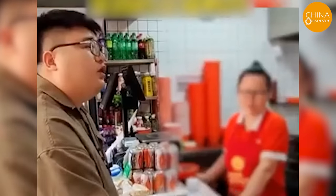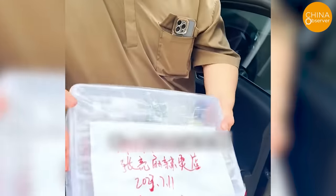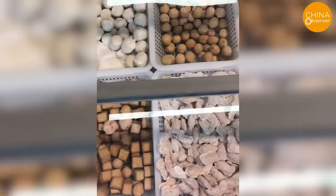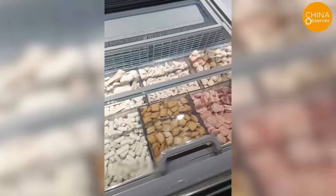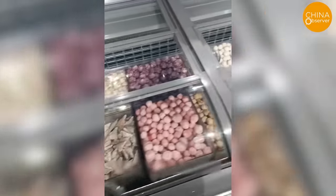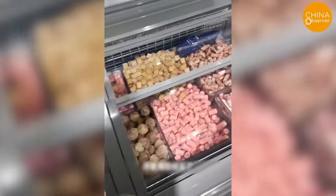The saga of food scandals continues. A customer at a well-known spicy hotpot chain in China ordered three plates of lamb. The staff reassured him that these were pure lamb. Feeling suspicious, he took the meat for an inspection and found it contained not only lamb, but also pork and duck meat. Furthermore, those various vibrant and colorful fish balls and fish tofu items are basically all synthetically created using artificial high-tech products — simply a matter of changing the types of flavoring and dyes used.